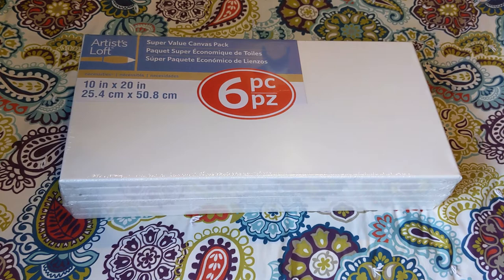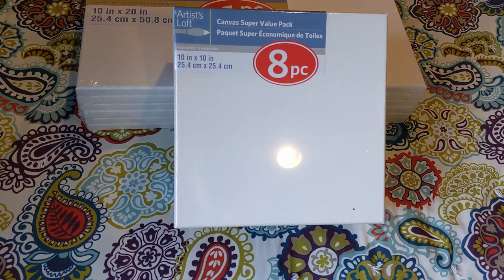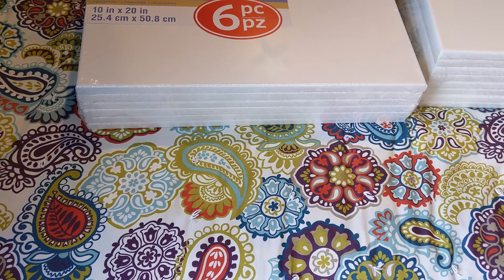Another pack I got was this 8-piece 10 by 10 inch canvas set. These are really great for my geodes, so I always like to have some of these on hand. I was getting very low on square canvas in general. Those were also half off — $10.99, I think.